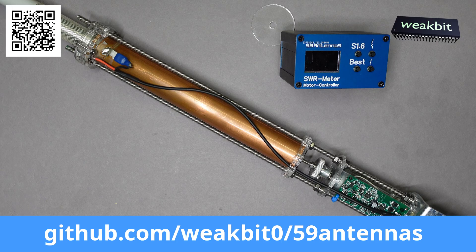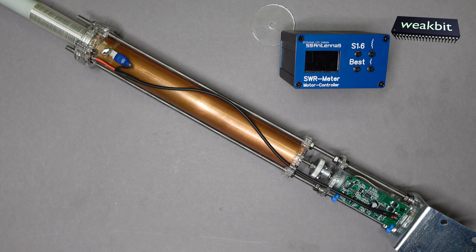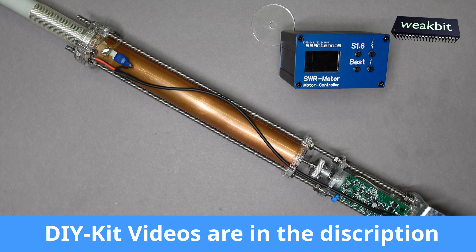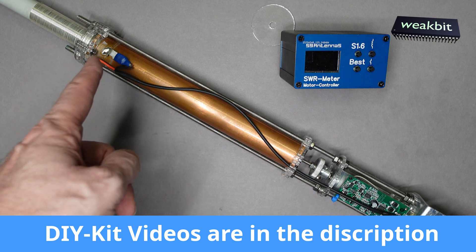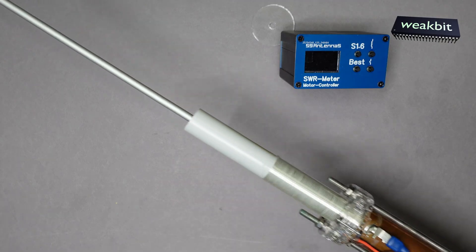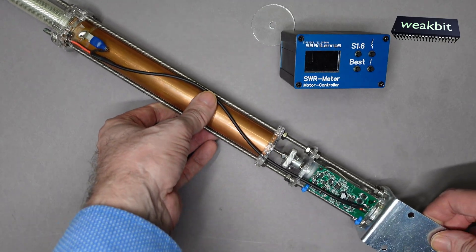Hello and nice to meet you in this new episode of Weekbit. In this season I show you the 5.9 antennas project and what's happened with all this stuff on the table here. We have the antenna itself with the electronics that we built up in the five videos before, also the complete mechanical part and the coil up here. You can see the antenna here — it's too long to fit in the picture.